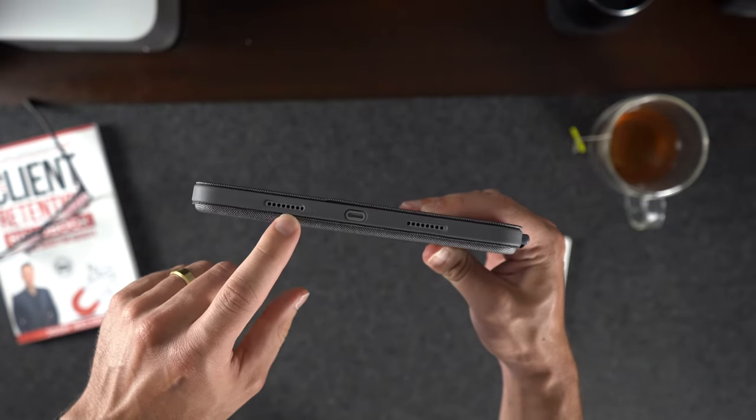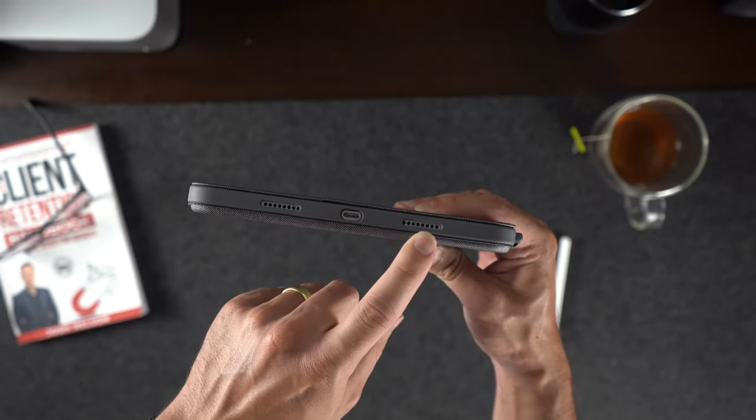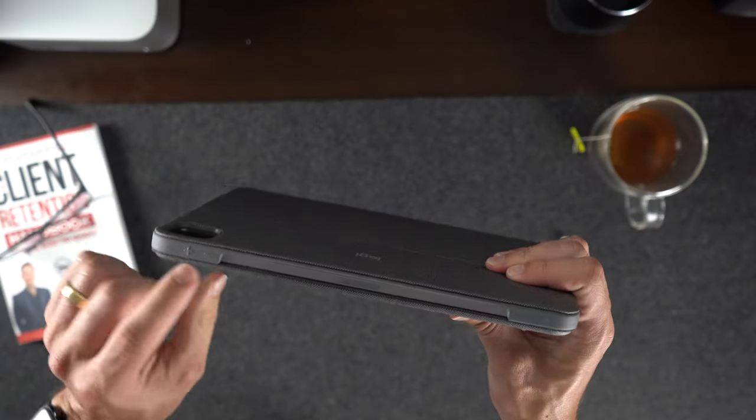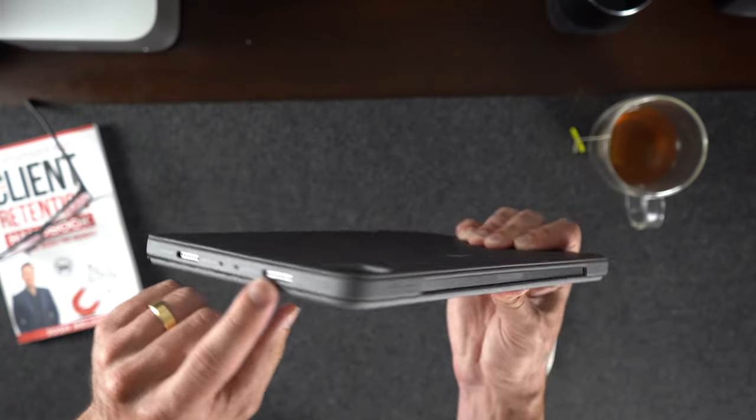This case has all the necessary cutouts you need for the speakers, the USB input, the camera, and even a perfect place for the Apple Pencil. The case is thin, but it is still too thick to be able to dig your fingers down to click those buttons, so Logitech created their buttons on top of it to solve that issue.